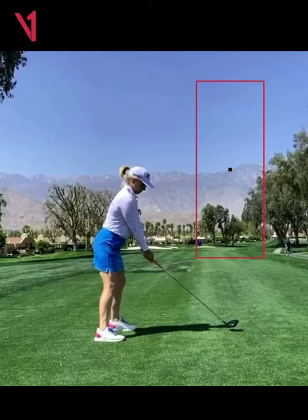Here we have Morgan Pressel, one of my favorite players on the LPGA Tour, at one of my favorite golf courses in the desert. I'm down here in Southern California — this is Mission Hills Country Club. This is the week of the ANA, and this is Morgan's driver swing that I've pulled up.